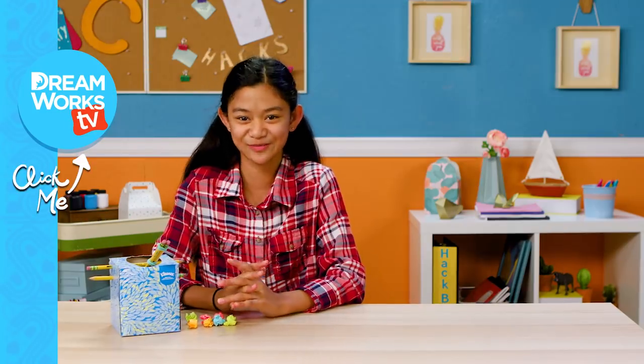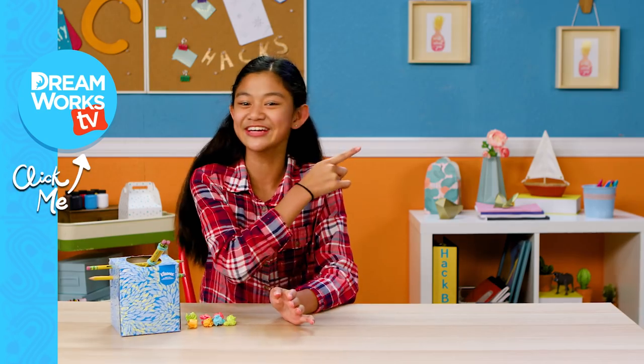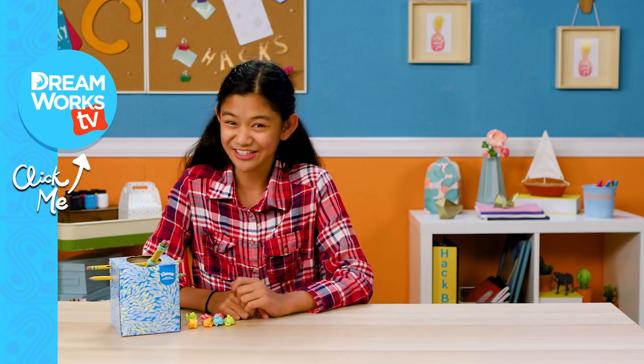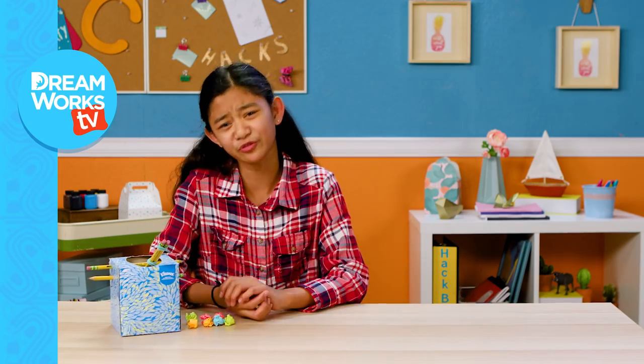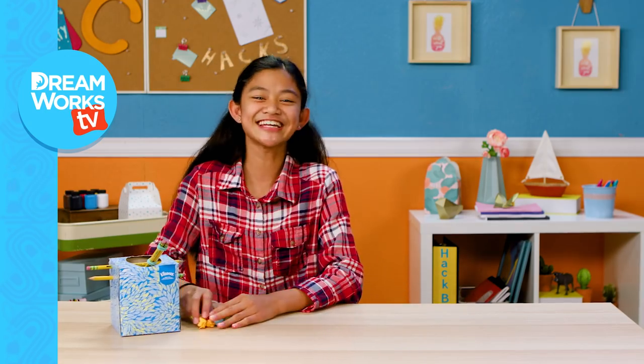Thanks for watching! Remember to subscribe to DreamWorks TV and click here for more vids. DreamWorks TV does not condone distracting yourself in class. But if you have to, we prefer you do it with our hacks. See you next time!